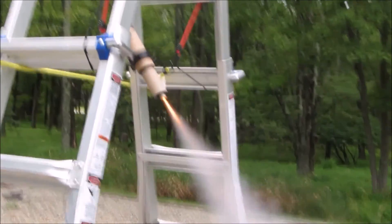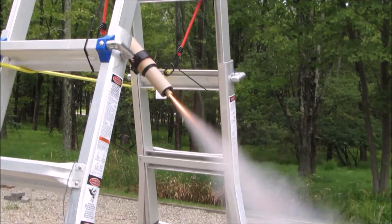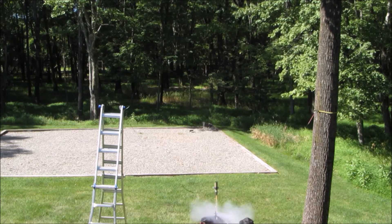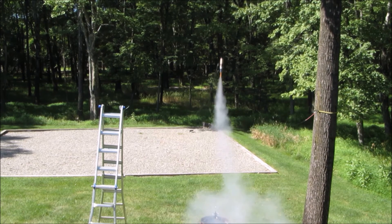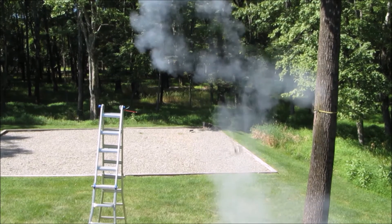During this time, I also experimented with different methods of testing the stabilization without the risks of actually launching the rocket. After many iterations of both hardware and software improvements, I was ready to conduct a test with less restrictions. Seen here are stable flights of the rocket. Without a recovery method, tethers were used to prevent damage when the rocket was falling down.